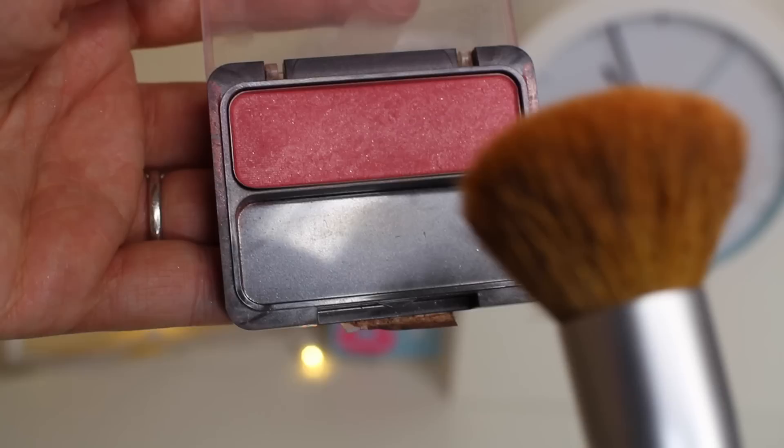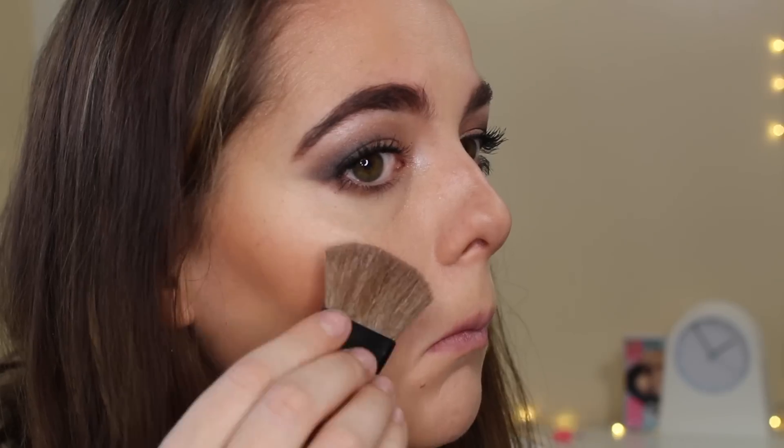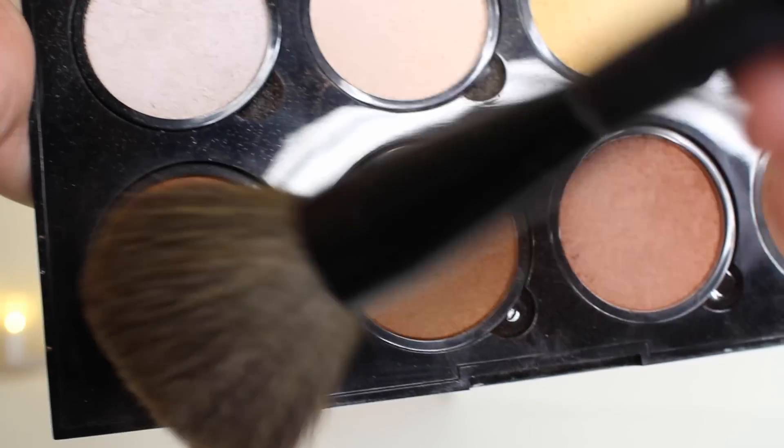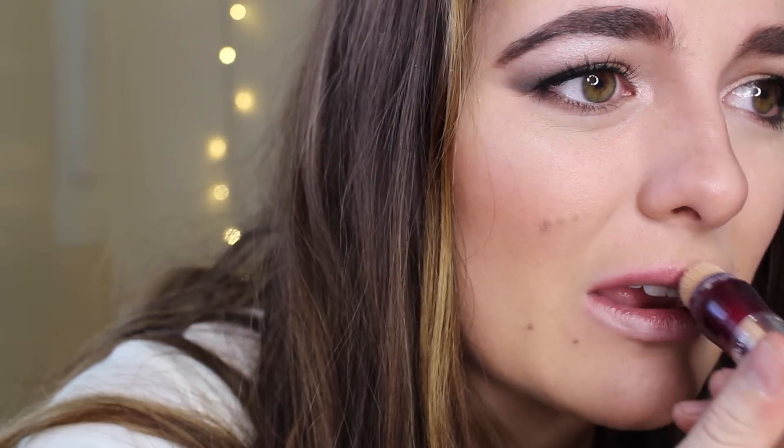Now taking my CoverGirl Cheekers in the shade Plum Berry Glow 140, I'm taking my blush blending brush and dabbing that onto my cheeks. With a flat brush I'm taking Nectar and Ice Queen, mixing those two highlights together and putting that on top of my cheekbones. This is a great highlight for Thanksgiving because it gives kind of a yellow glow that brings a pumpkin-y feel. I'm taking the tan shade with my big fluffy brush to do my neck since my arms are darker than the rest of my body. Then I'm taking the New York City Lipstick in shade 301 Cafe, wiping a little bit off and putting it over my concealer to give a pale pink look.